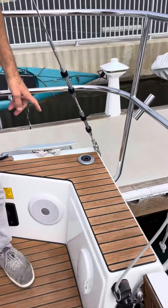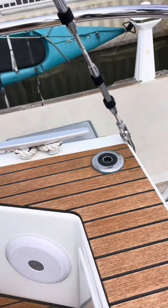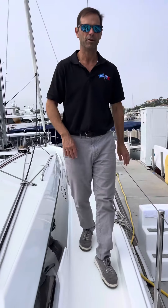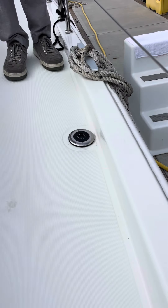On the starboard side you can see this is the water tank right here — kind of bluish. And then as we move forward on the boat on the starboard side, we have black, and that's the holding tank for the aft head.